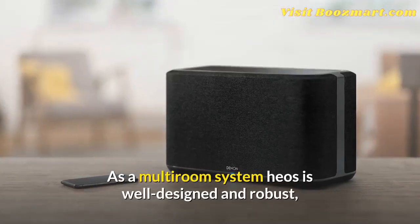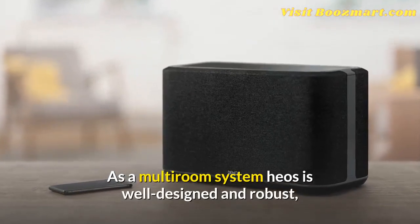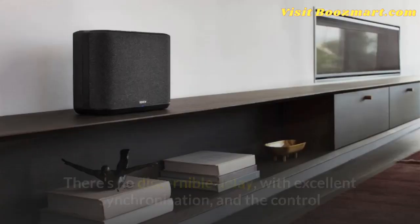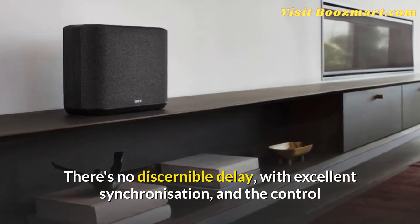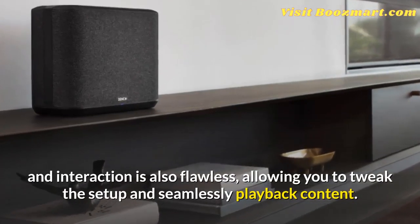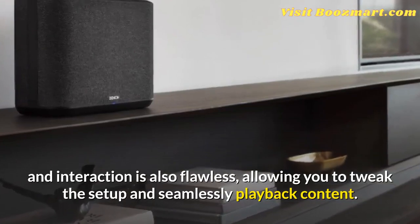As a multi-room system, HEOS is well-designed and robust, creating a network that's rock-solid and responsive. There's no discernible delay, with excellent synchronization, and the control and interaction is also flawless, allowing you to tweak the setup and seamlessly play back content.